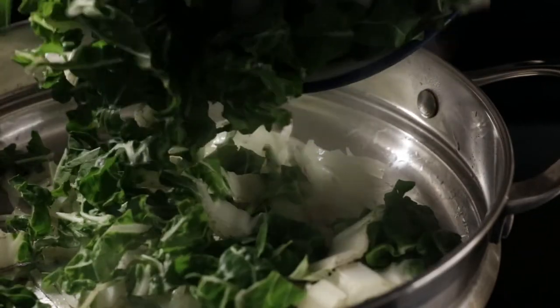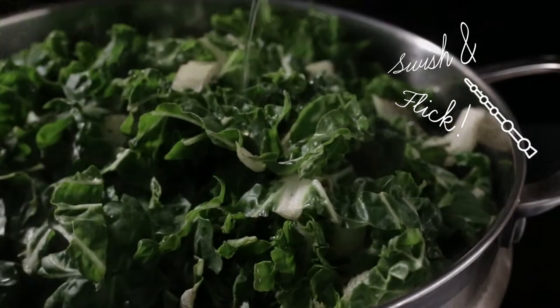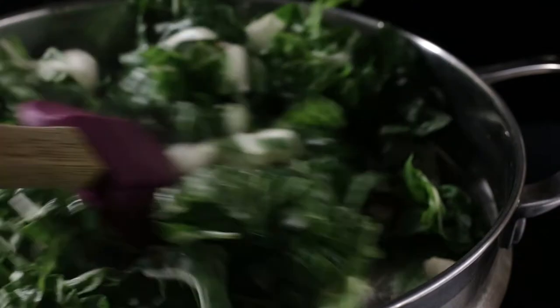Then I added in the two cups of chopped Swiss chard. You can also see that I added a little bit of olive oil — just a small drizzle — because I don't want this to be oily, but I like the flavor of olive oil.